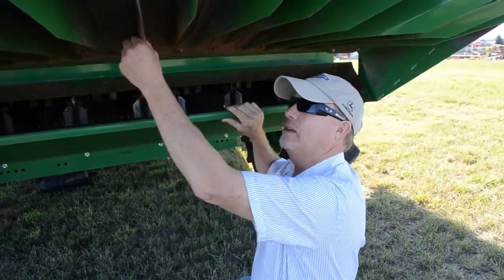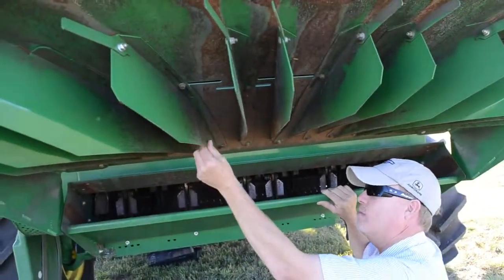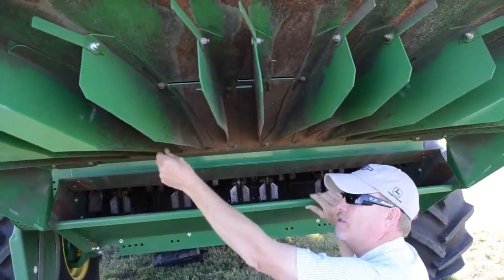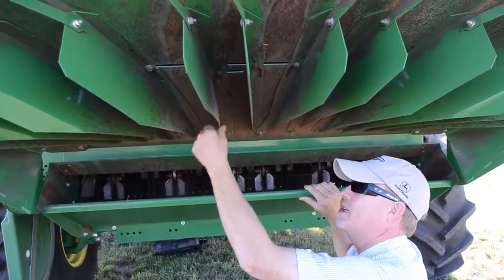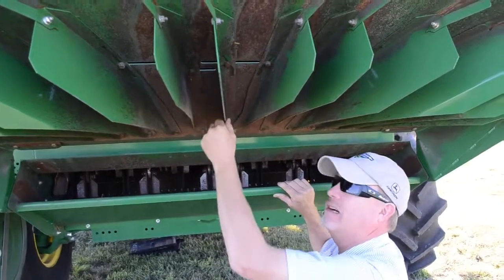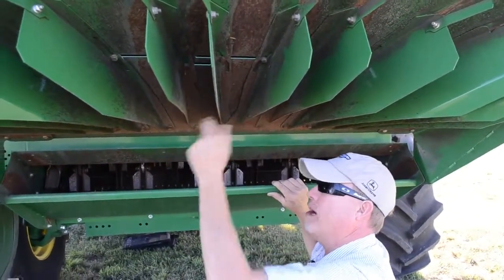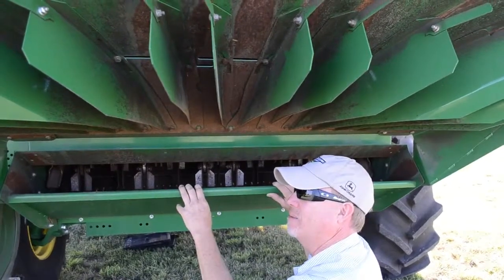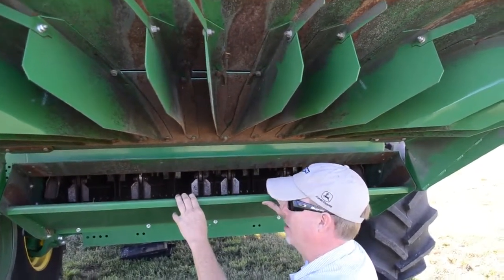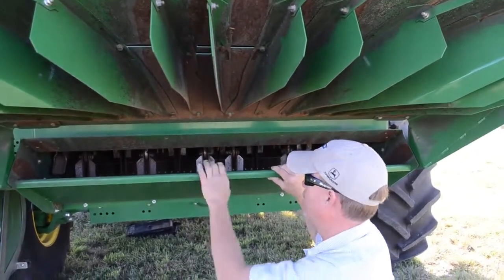Also while under here, you'll notice some tailboard fins that direct the residue for your spread pattern. Make sure they're not worn down to where they will catch or grab residue in the front area of those fins and cause problems with your spread. Take a look at the sheet metal and components to make sure they're in good operating shape.